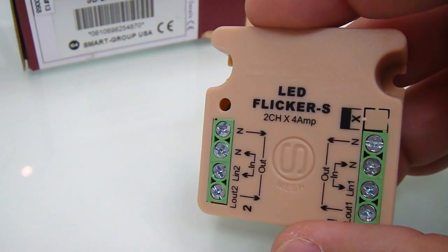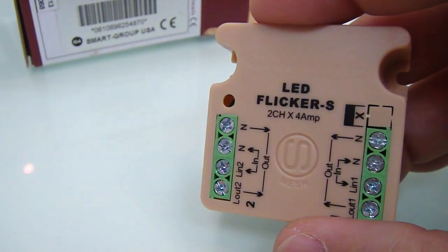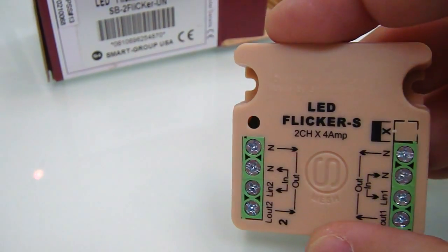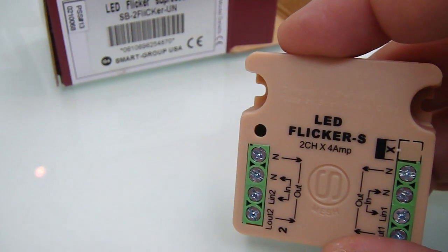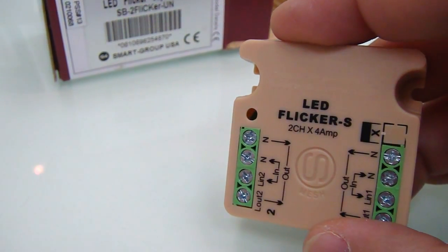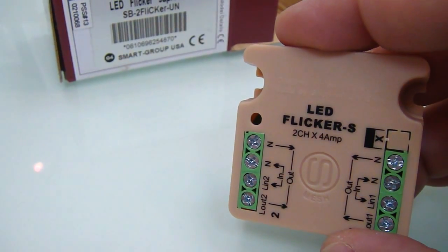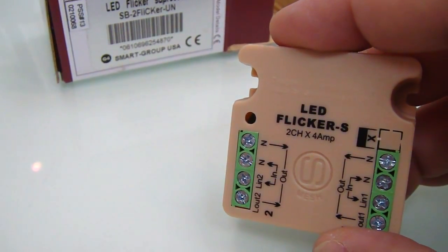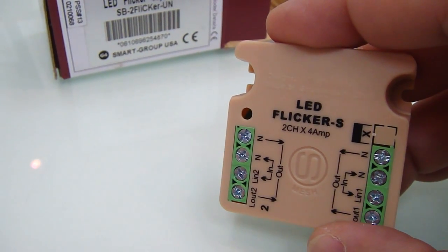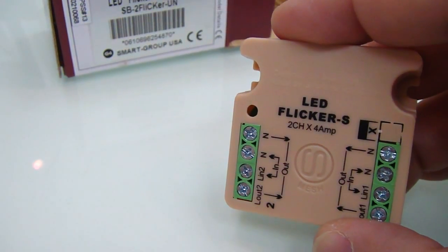then we start facing some problems where even the channel is off, but there will be some flickering where there is some leakage in the current, and since the LED is very sensitive, it accumulates that and it starts sometimes blinking on and off very slightly in different faraway intervals.